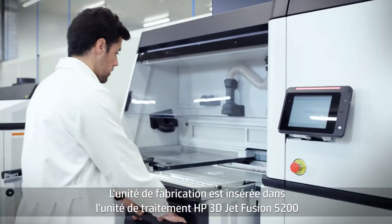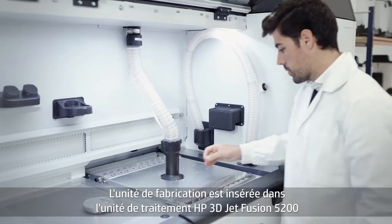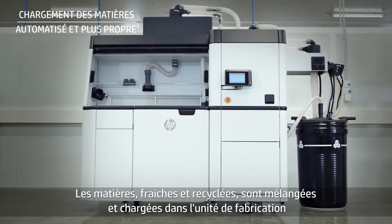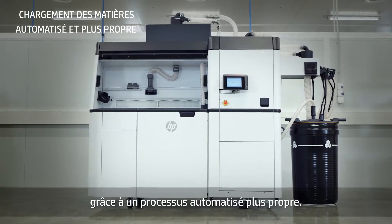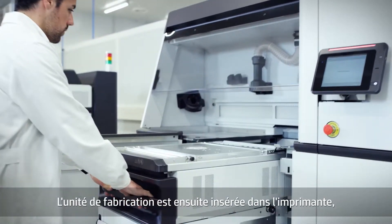The build unit is inserted into the HP JetFusion 5200 3D processing station for materials loading. Fresh and reused material is mixed and loaded into the build unit in a cleaner, automated process.